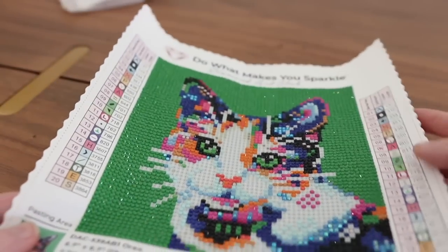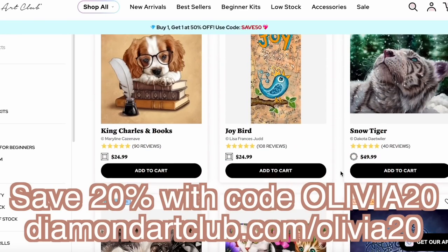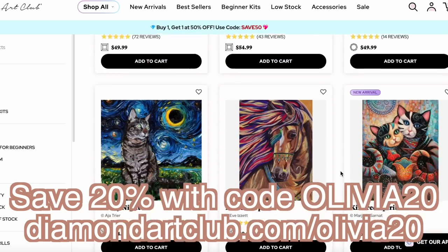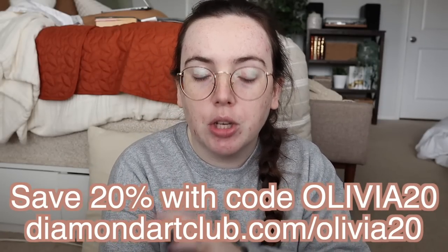Right now you can save 20% off your first purchase with Diamond Art Club. Go to diamondartclub.com/olivia20 and use the discount code olivia20. The link and the code will be in the description down below, and thank you once again to Diamond Art Club for sponsoring today's video.